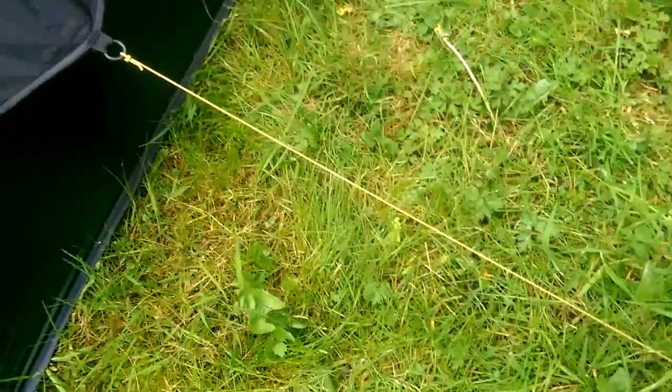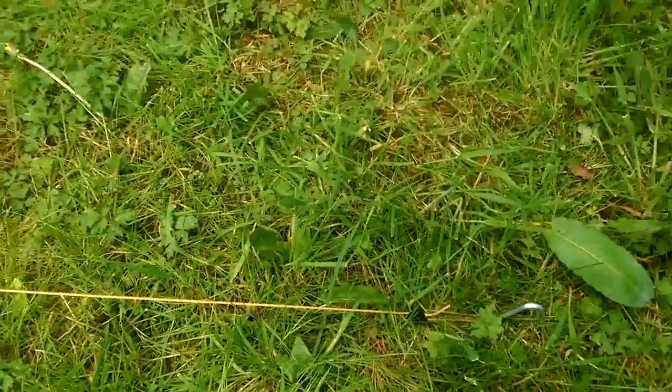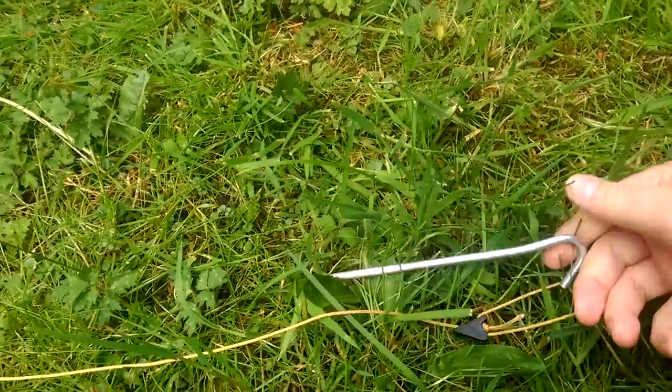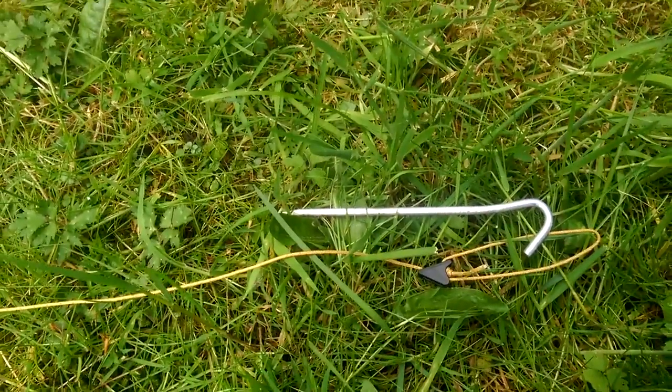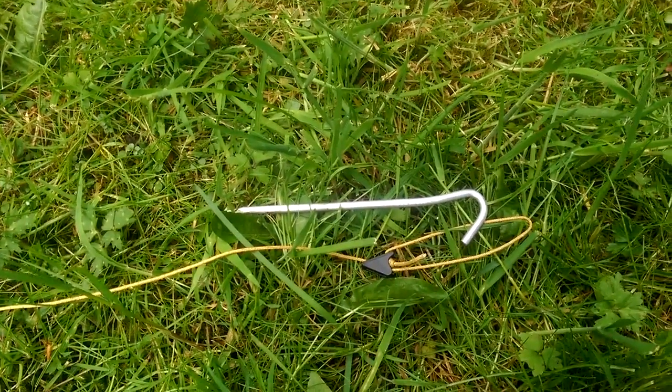I like Terra Nova's approach because they tend to use these Dyneema thin lines, which are very light. Strangely enough, though, they then spoil it by giving you what I'd call a fairly low-rent and hefty peg. I think they could probably do a wee bit better with something more high-tech there, possibly with built-in pullers.